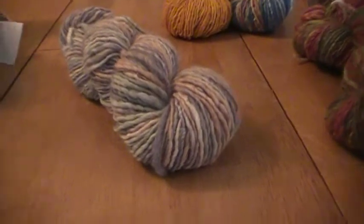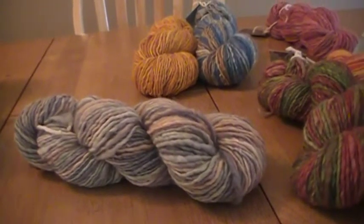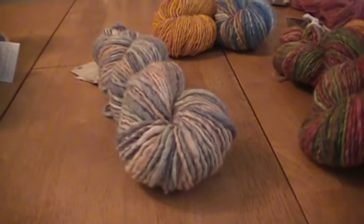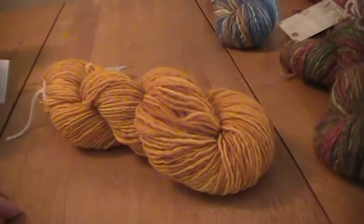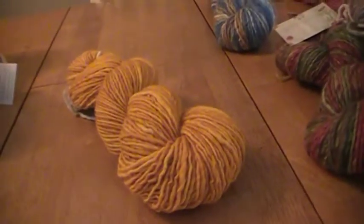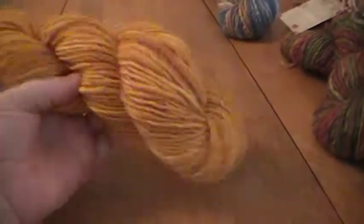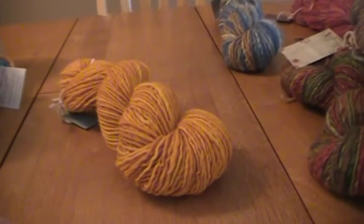This one I love — it's a really deep pumpkin color. Speaking of things I wouldn't necessarily wear, I'd wear it on my hands but not near my face because I look terrible in orange, but I love orange so much. I actually had to mix dye colors to get this color; I don't just have a dye this color. So that was kind of fun to see if I could do it, and I think it turned out great.